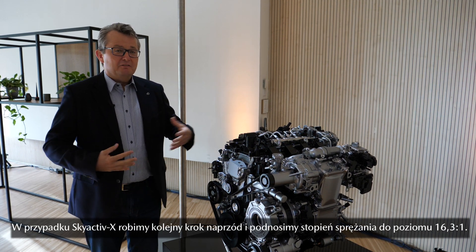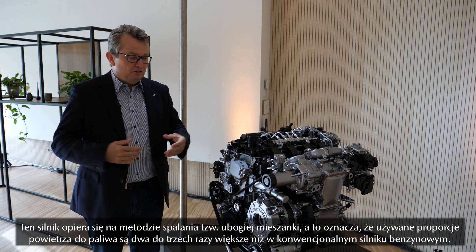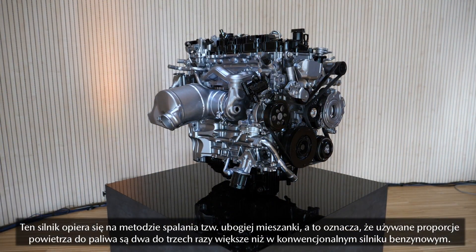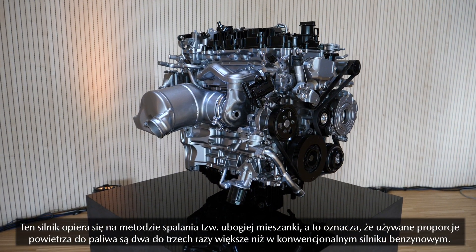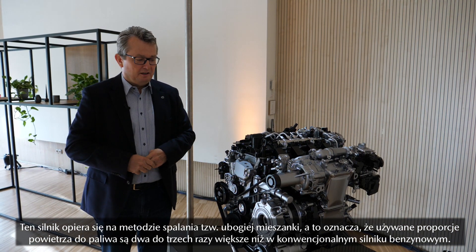So we now have an even higher compression ratio of 16.3 to 1. In addition to this, we introduced this engine as a so-called lean burn engine, and that means we are using much, much more air compared to fuel than with a conventional gasoline engine — two to three times more air.